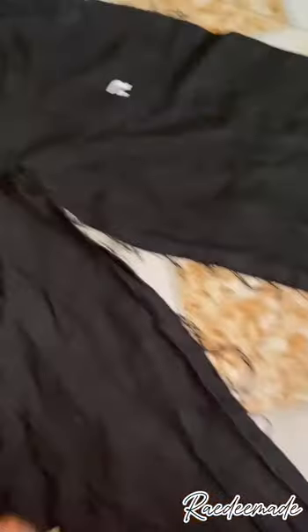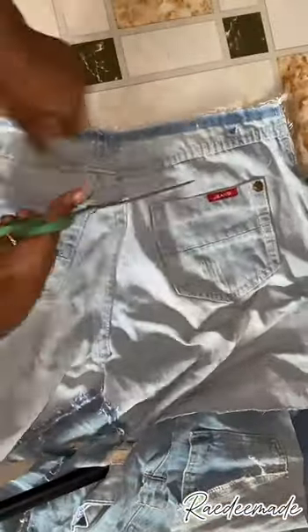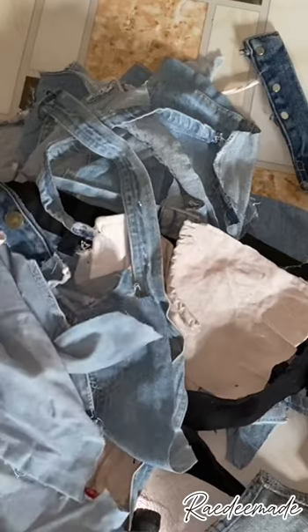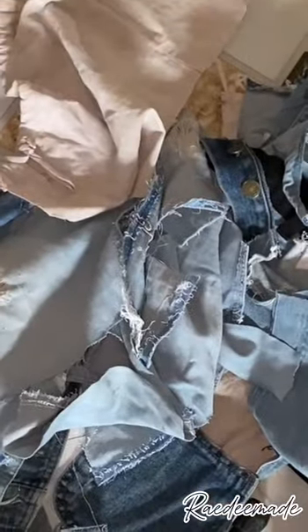I finished unsewing and this is the front piece of the cargo pants — this is what I'm going to be using as a canvas for my work. I started cutting out bits and pieces of the jeans and trousers I'd unsewn, because at this point I was beginning to have an idea of what I wanted to do with them. I cut them into little bits and pieces and that's what I ended up with.